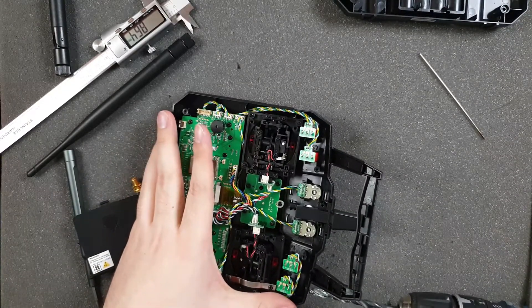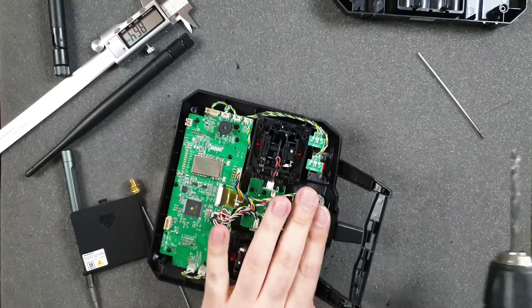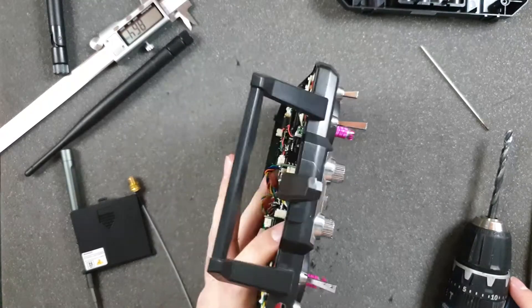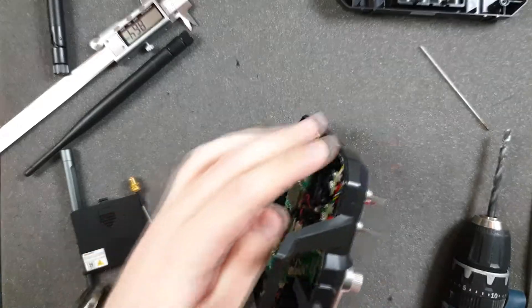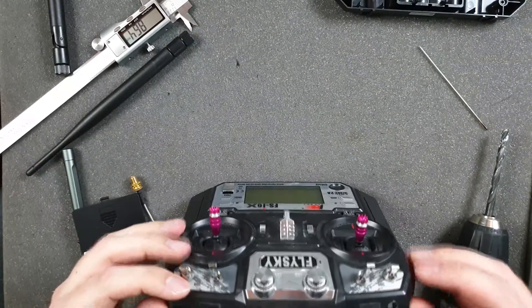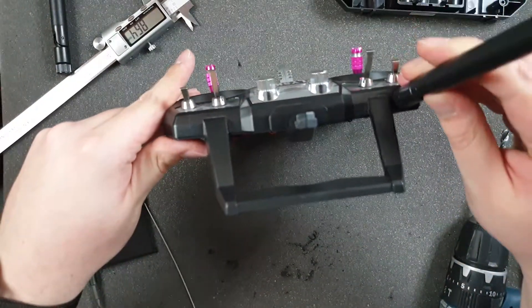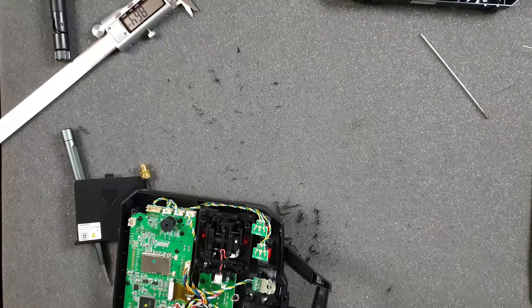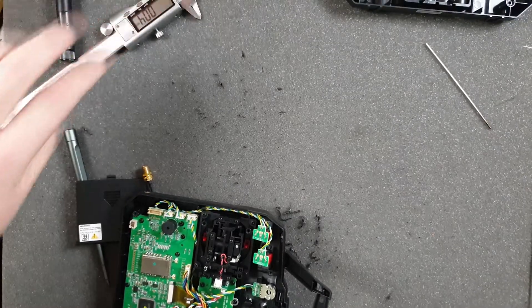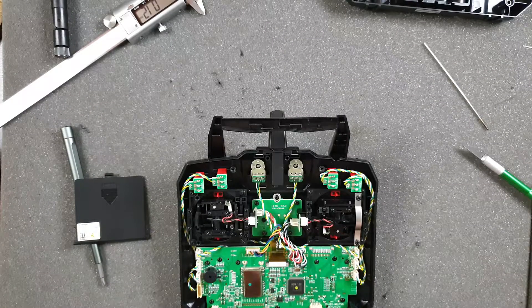We've got a pretty nice hole. Let me check — yeah, it will be great. Now I can use a scalpel to find the edges. Now let's mount this.